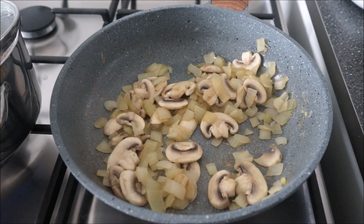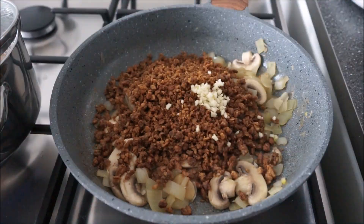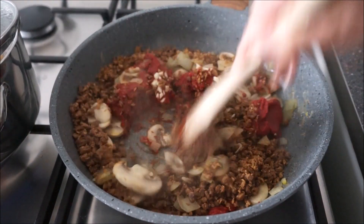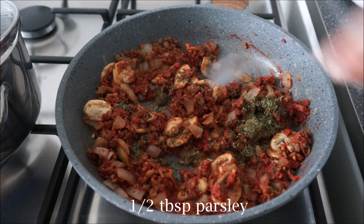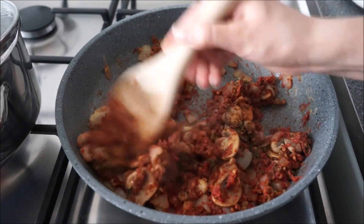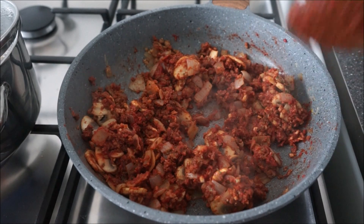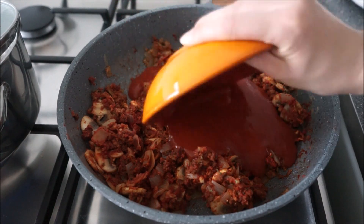We're going to add the garlic, the vegan minced meat, and the tomato puree. Then we're going to add the herbs and let the whole thing cook for about 2 minutes. Lastly, we're going to add the sieved tomato sauce and let everything cook for about 5 minutes.